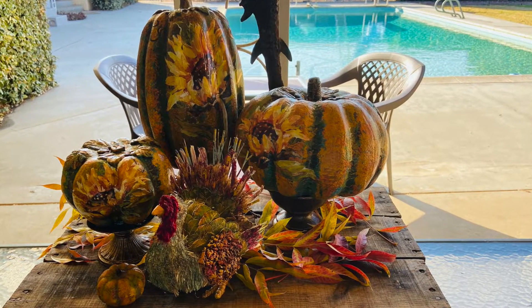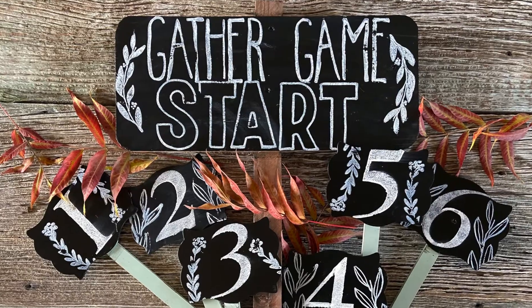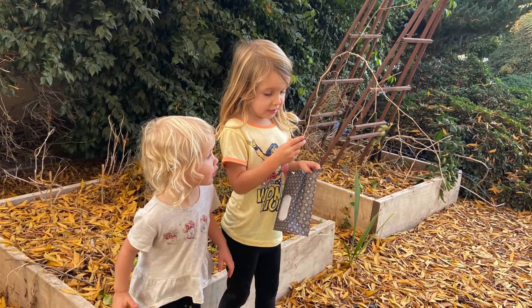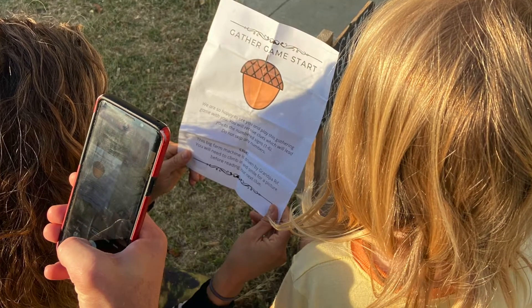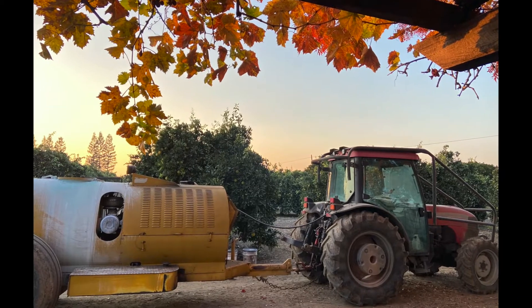We are taking it outdoors. In this video I will show you how I created all the pieces for our scavenger type family game, which included prizes at each station.